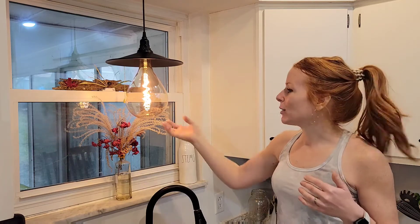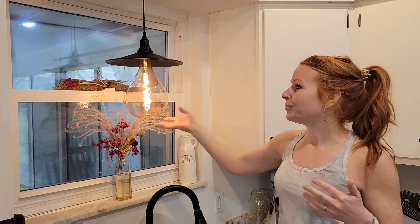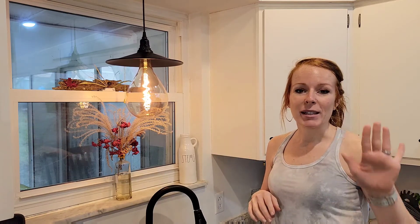The widest point in diameter is about 6.3 inches and it's a 40-watt bulb. You can go anywhere from 10 to 100 percent dimmable, so you can really create the atmosphere you want. Let me show you how easy it was to install.